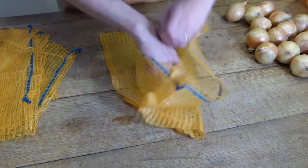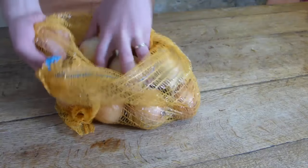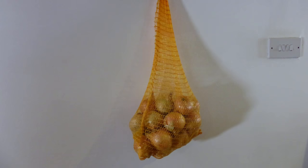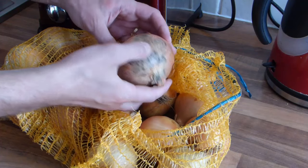Individual onions can be placed carefully into net bags. Use purpose-sold vegetable storage nets or netting sacks used to hold, for example, oranges. The bag should then be hung up off the ground. Check the nets periodically to remove any onions that have gone bad.